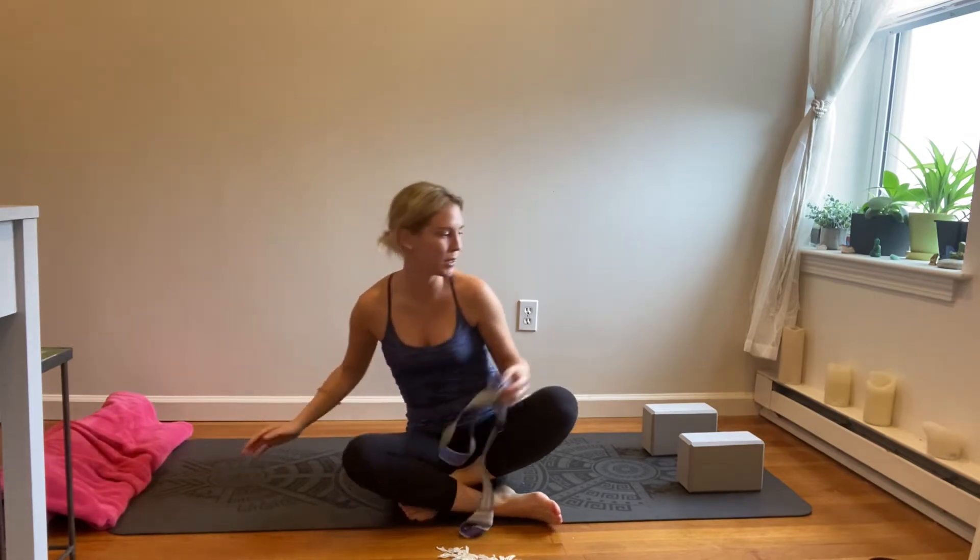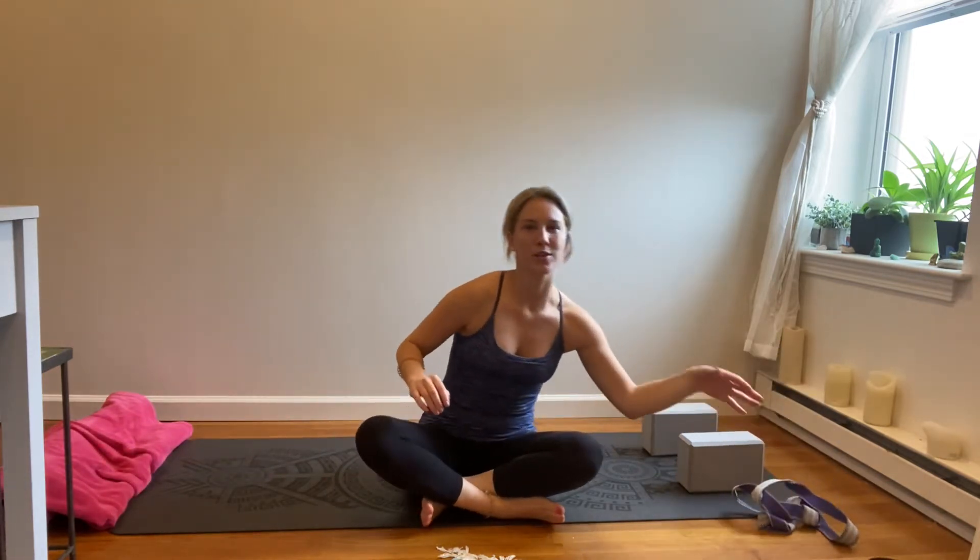Today's practice, we're going to encourage heart opening postures and poses and hip opening as well — heart and hip openers to help with our heart chakra. We'll also continue to move through poses that encourage lymphatic drainage and move the fluid through our body. Congrats on making it this far, and I hope you enjoy the practice.